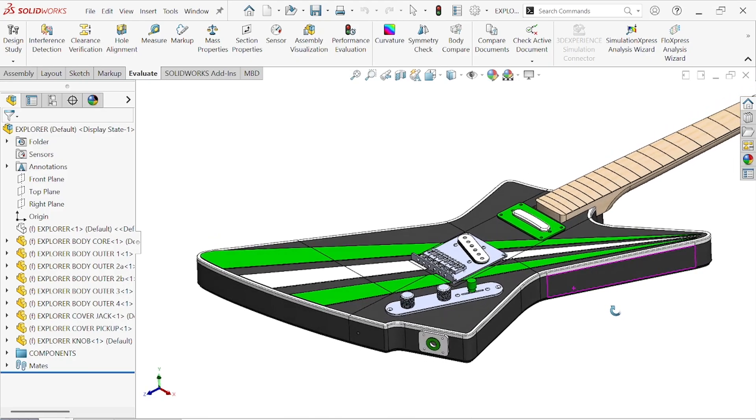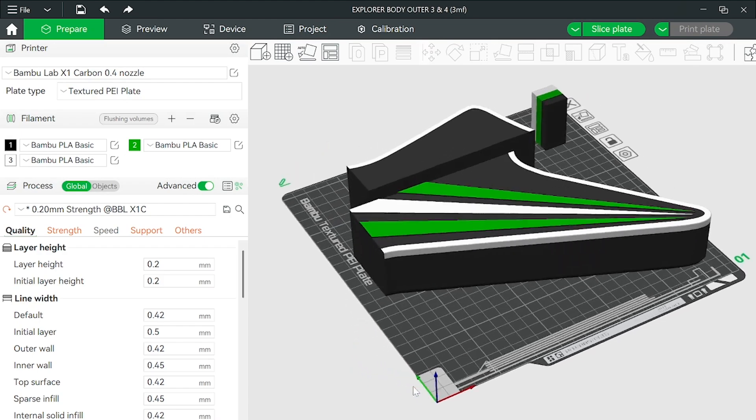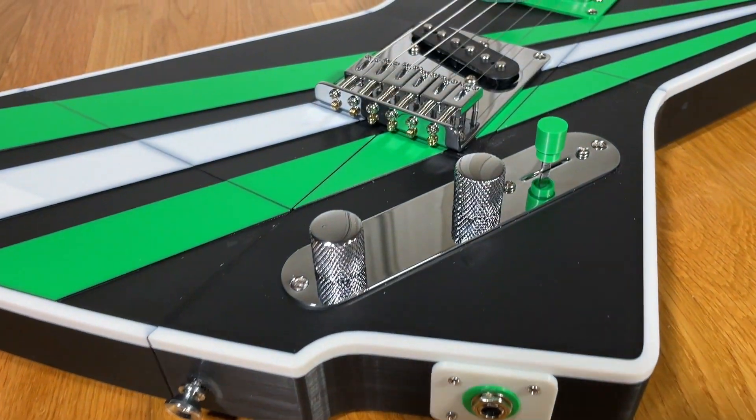In this video I walk you step by step through the process to build your own explorer style 3D printed guitar kit. You simply 3D print the body and the kit includes everything else you need to build a fully functional electric guitar.